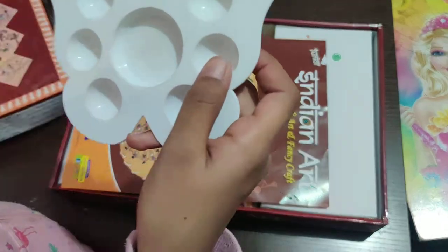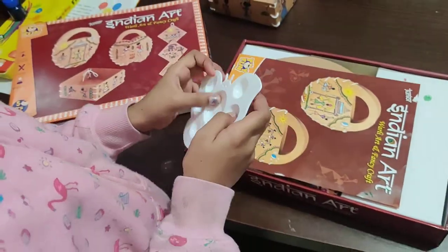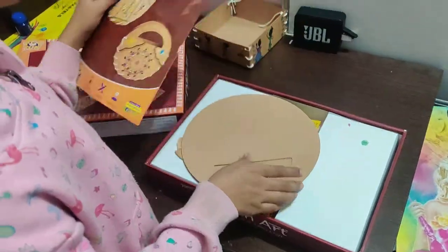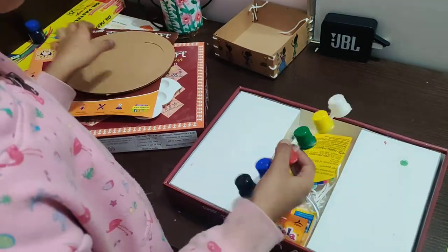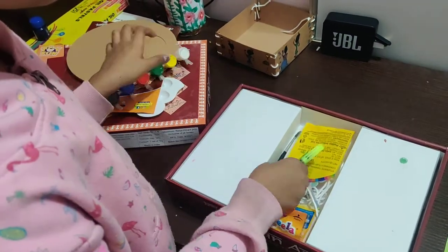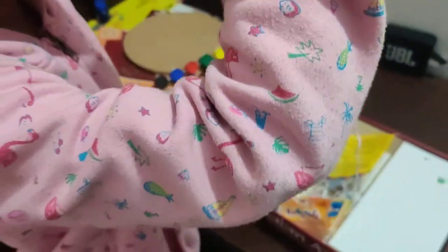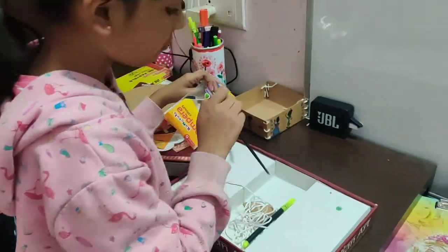In the box we have coloring, color making one. It is a butterfly shape. We have the book on how to make it. Cardboard, colors, catch pen, rope, and we also have a brush.